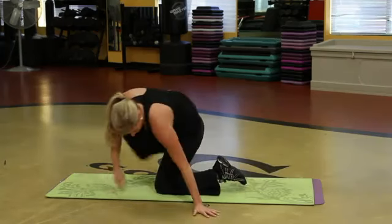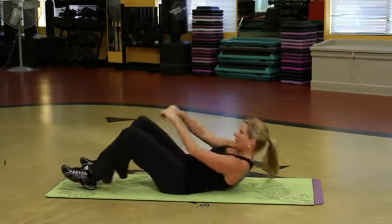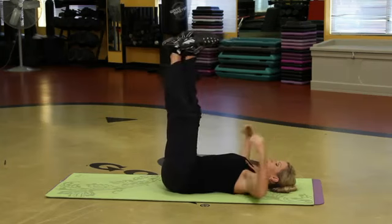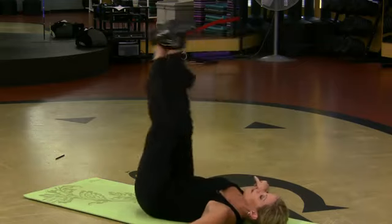Come on down and over. Upper abdominals — come on down. The best thing I can think of. Legs up, cross the ankles, lift. It's a reverse curl with a cross leg.